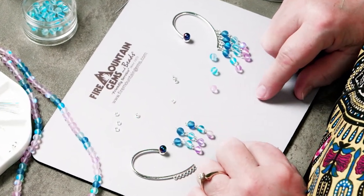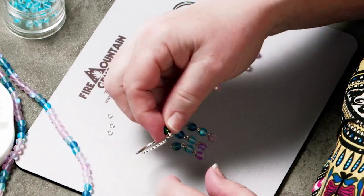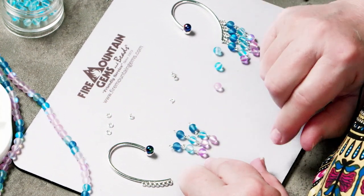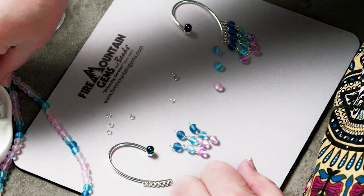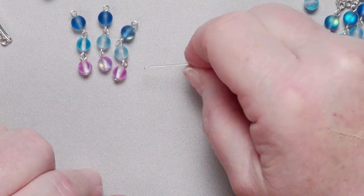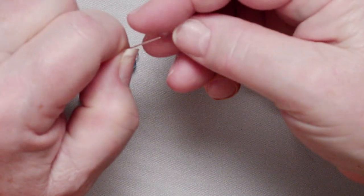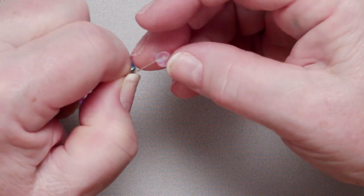So back to these earrings we were working on. As we did before, we added the little half drill bead — it's all secure now. And while you were gone I also made these links, these drops that I'm going to use, but don't worry, I'm going to show you how. This is a simple loop — a lot of you have seen us do simple loops at Fire Mountain Gems — and it starts with a head pin. I'm going to put a head pin on the pink one.